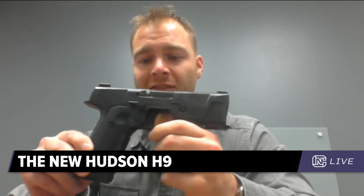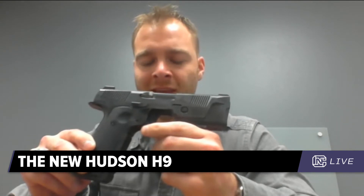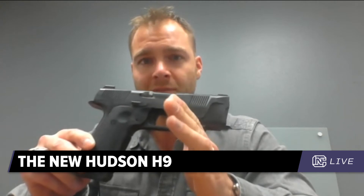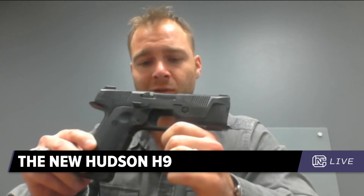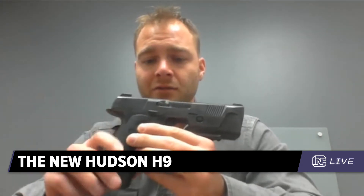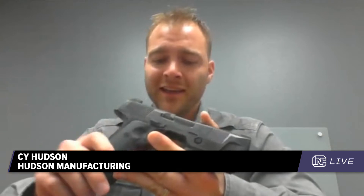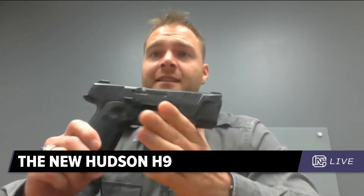The Hudson H9, our flagship model, is a nine millimeter double stack 15-plus-one striker-fired pistol with a 1911-style trigger. What we mean by 1911-style — for all the people who respect John Moses Browning the way I do — is that the rotation is isolated in the sear mechanism, all isolated back here, as opposed to most pistols nowadays which use more of a high-power style where it rotates up front, kind of a swing-lever.